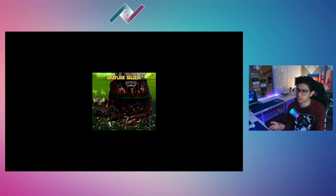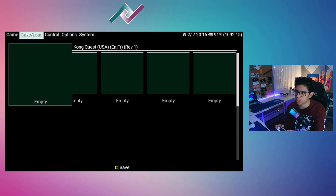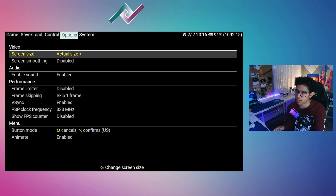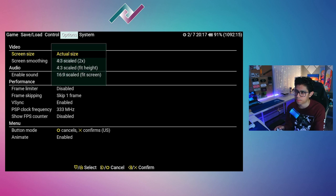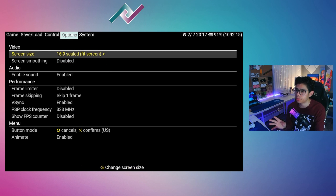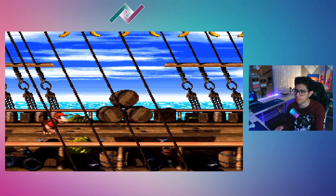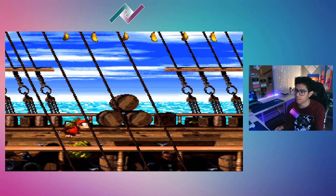To go back to the options without closing the game, press both the L and R buttons together. Scroll down to options and under Screen Size, press right on the d-pad to bring up the different options. What we want is 'Scaled 16 by 9 Fit Screen.' After making your selection, press the circle button and it will take you back to the game.